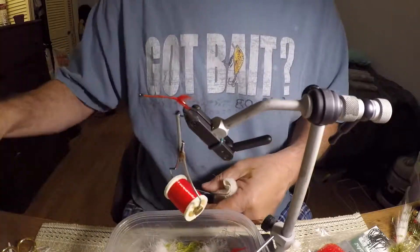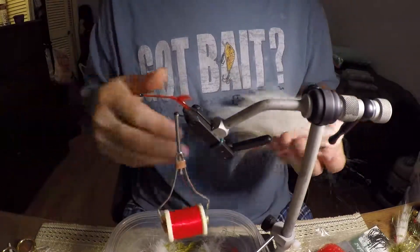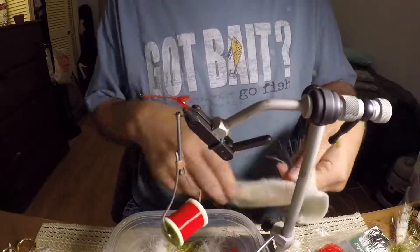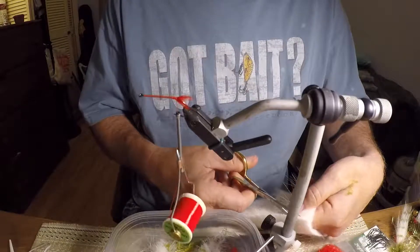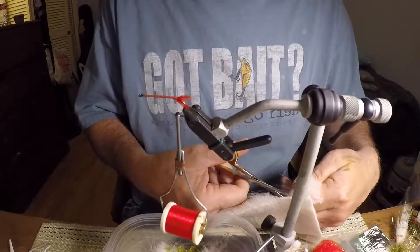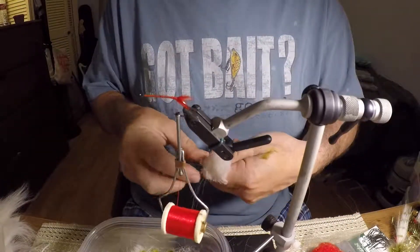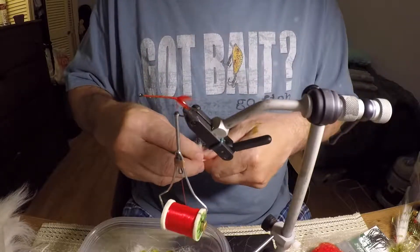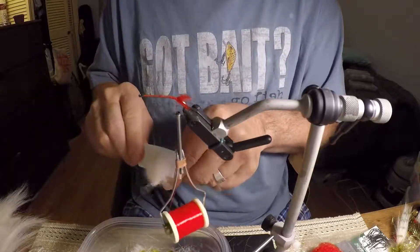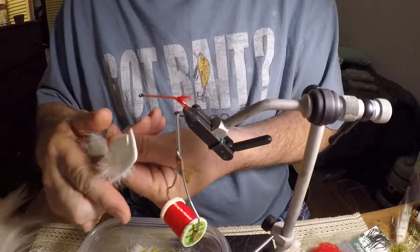Now what I'm going to use is this craft fur, and I'm using cream color. You can use white — I've used white. White is really good with this combination. Of course, you can tie these in any color and catch fish. But I'm starting to prefer cream over white, mainly because I think cream is more of a natural bait fish color. You see bait fish — any kind of white on them is more of an off-white than a pure white.